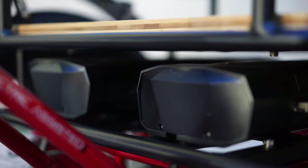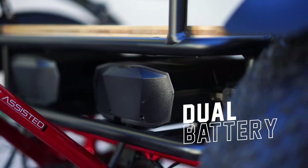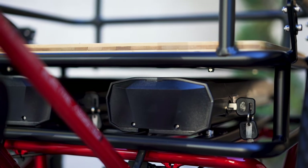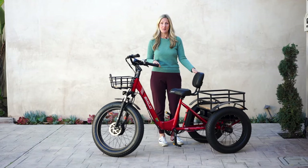This trike has dual batteries — that means two batteries — which will extend your ride. You can go up to 45 miles on one charge. They're also removable so you can take them into the house and charge them, or you can charge them right on the bike.